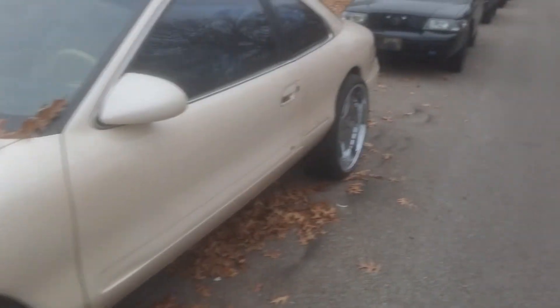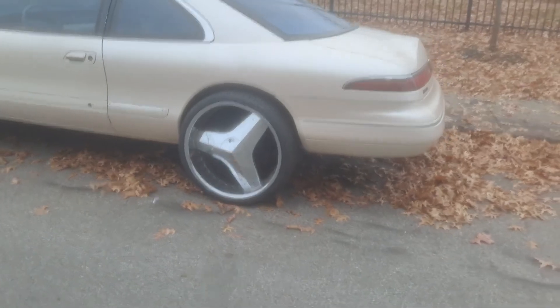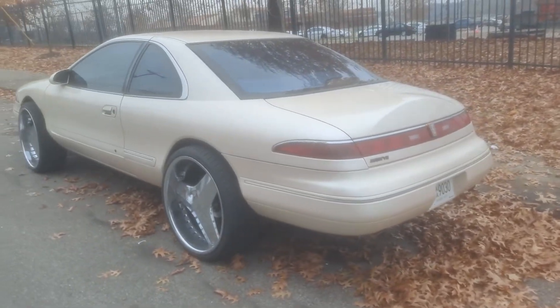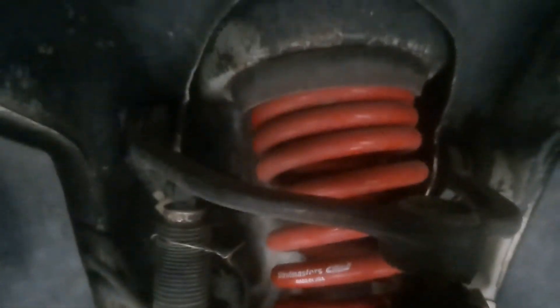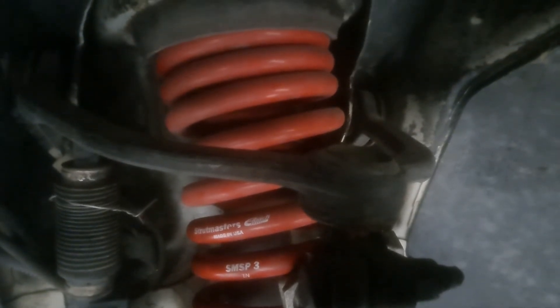Guys, this is your boy Jay just coming with this little small update, just showing that I was able to get the 24s on the Mark 8. She rides pretty good because we got brand new tires, and you can do full turns. I do need to replace these upper control arms here — I need to get rid of these upper control arms. We got those upper control arms and I got to change these out because the ball joints on them are worn. That's what I need to change out on these cars.